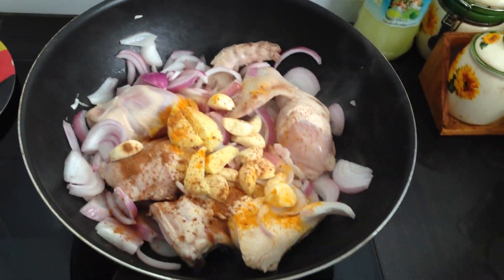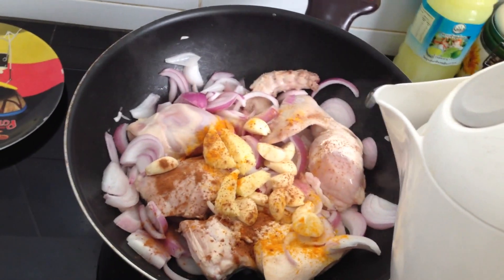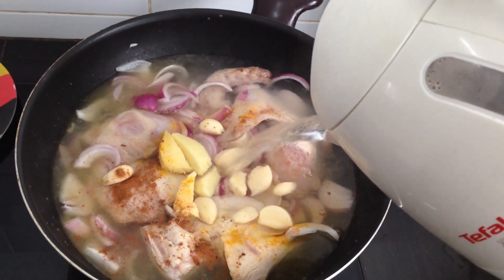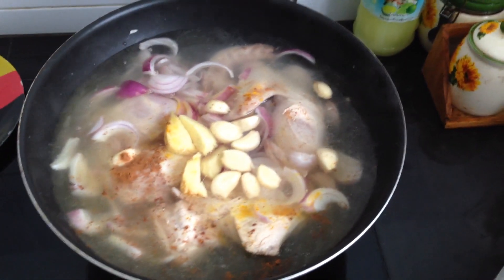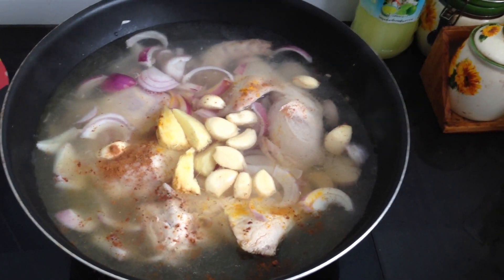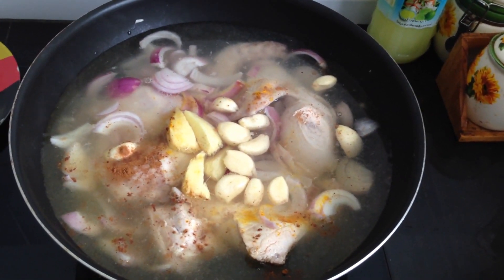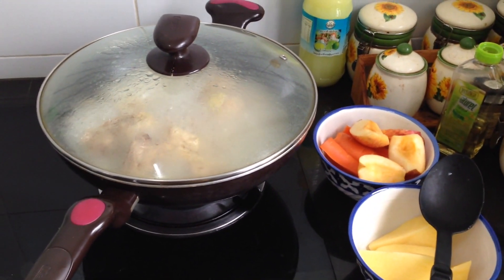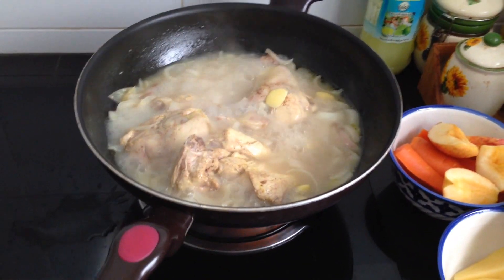After that I put the water. You can use hot water or normal water — I use hot water but there's no difference. Now at this step you do not need to put salt, because if you put salt your chicken will not cook fast. First we must wait for 30 minutes, and after 30 minutes we put the other ingredients such as salt.